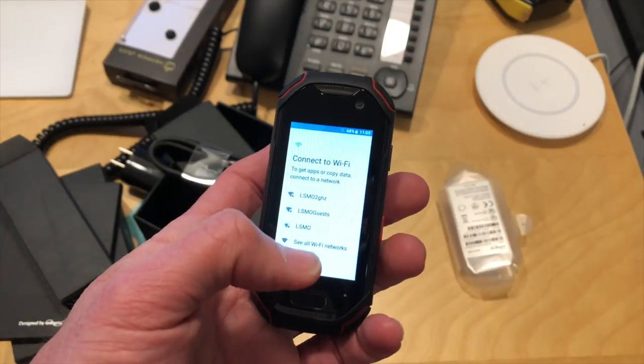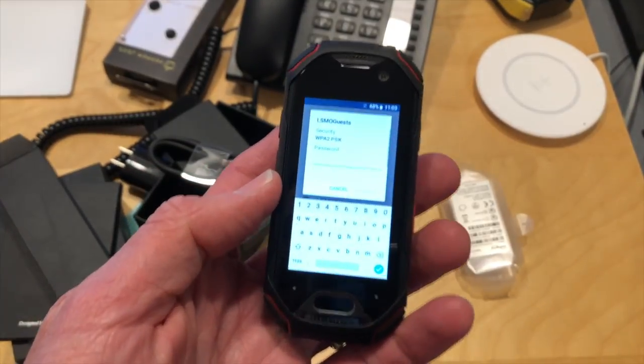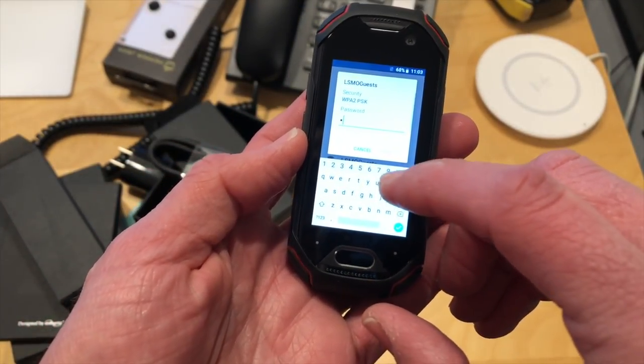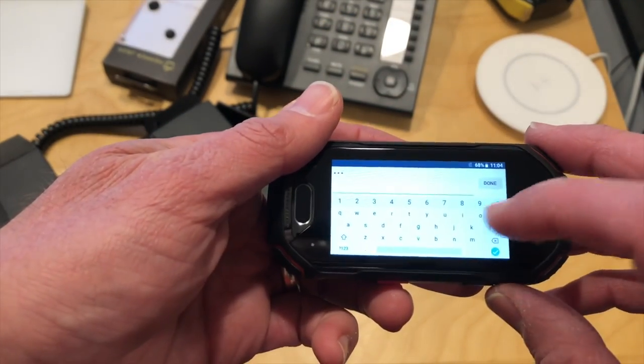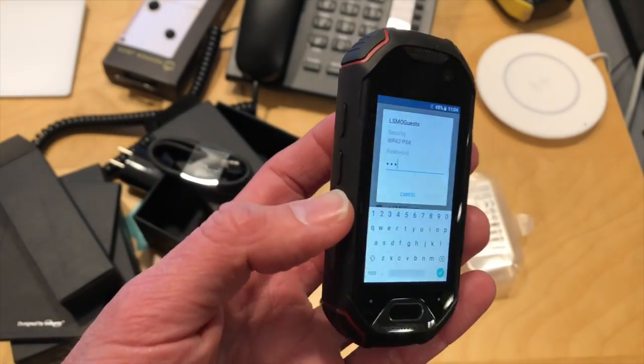I'm not sure how well it's going to accept keyboard input though, because it's got a very, very tiny screen. It looks like I might be able to type, but maybe not so much — it's going to be hard to type on this. Maybe you can rotate it and get a little bit of a better chance, but this might be where it falls short: text input.